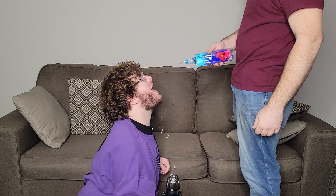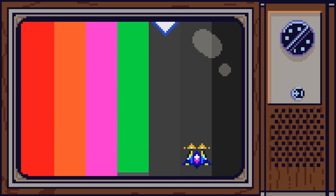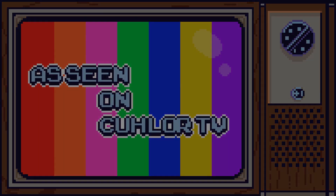Damn, I sure am thirsty. I'm doing some pajama pants — I'm fat, I know I'm fat. Alright folks, welcome back to another episode of Color TV. Today, we're doing water.